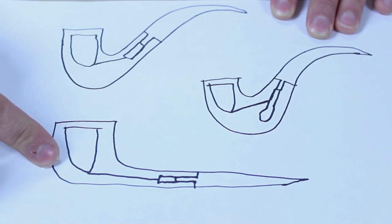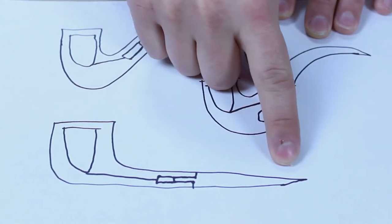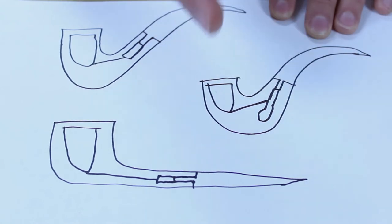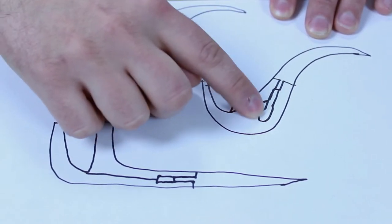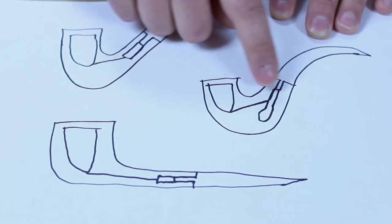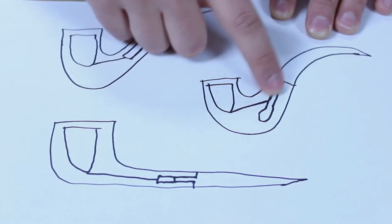With a straight pipe, you usually won't get gurgling because you're constantly drawing the moisture through and into your mouth. You may not notice it since the amount is so small. Then there are some pipes purposely drilled farther past the draft hole, creating a space that fills up with moisture before gurgling starts. This is sometimes called the Peterson system — they're essentially making a trap for all that moisture before it produces the gurgling sound.